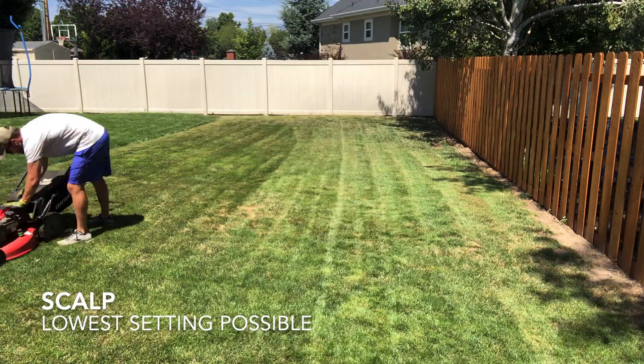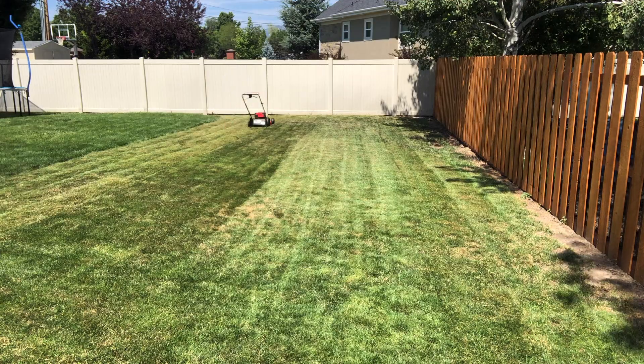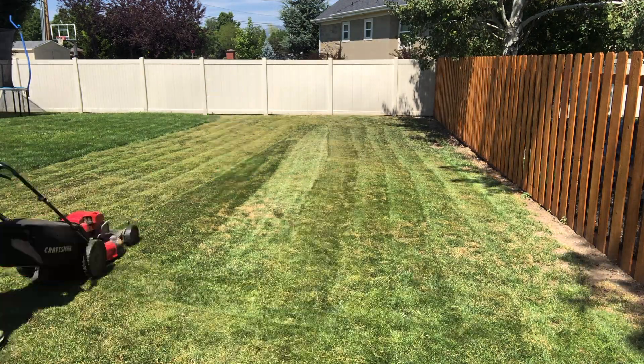Step one was to get the lawn as short as possible. This is best achieved over the course of a few weeks — mow it a bit lower each time until you're at the lowest possible setting.